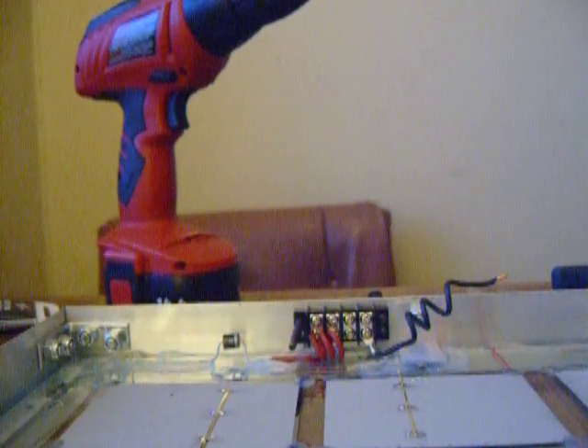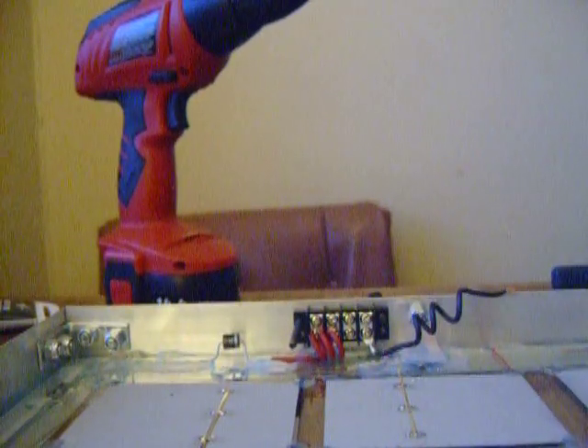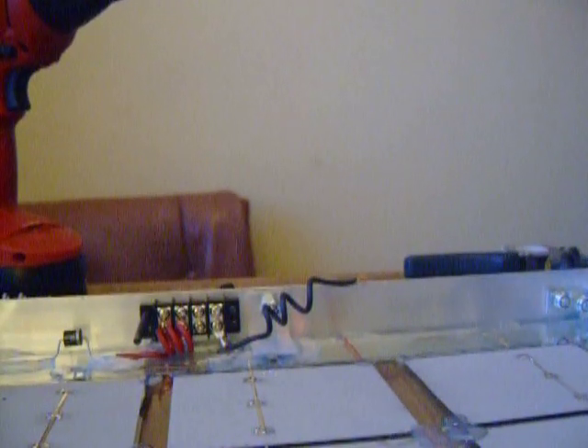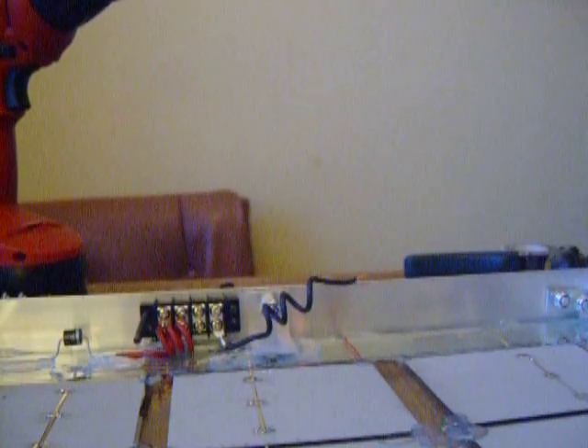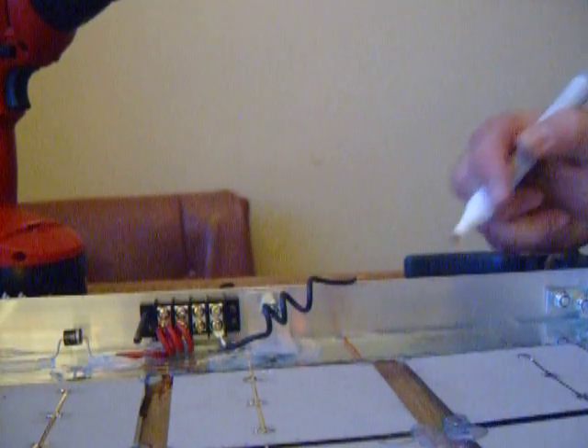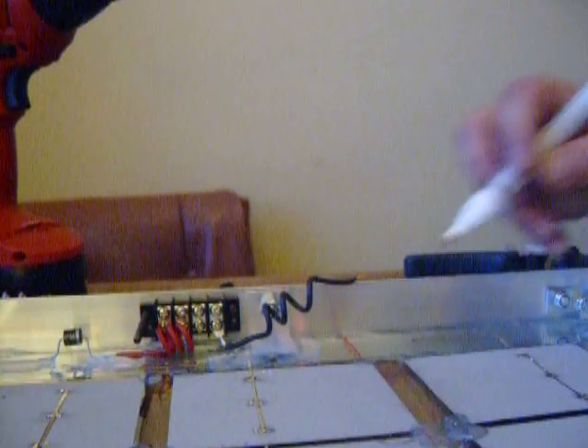It looks good enough for now, I can finish the rest off camera. I don't know if you can see this part over here. I'm just going to solder that for you, then it will be all connected.